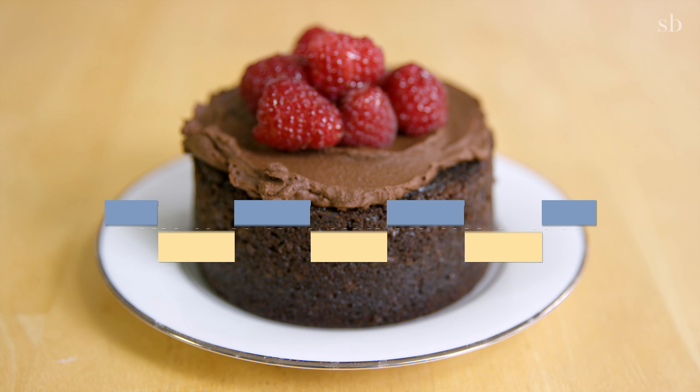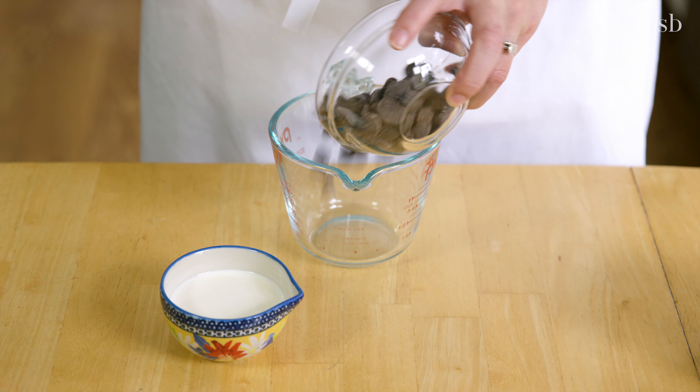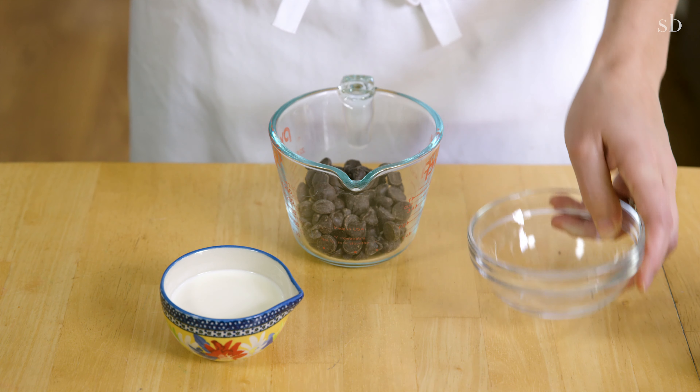So let's get started. We're going to get started with making our ganache. Put your chocolate chips and cream in a microwave-safe measuring cup or bowl. Microwave it for about 30 seconds. If the chocolate isn't melted yet, microwave it for another 30 seconds. Stir the chocolate and cream until it's completely mixed. Put your ganache in the refrigerator for about an hour, no longer, so that it will set up.